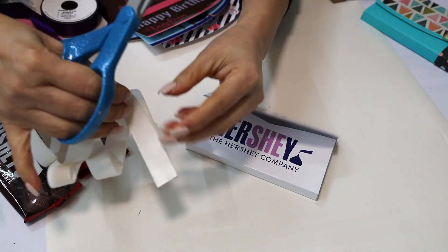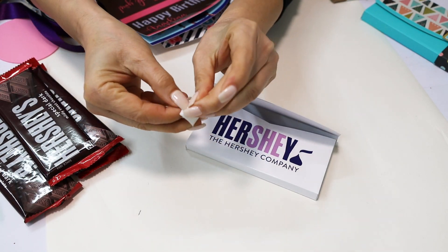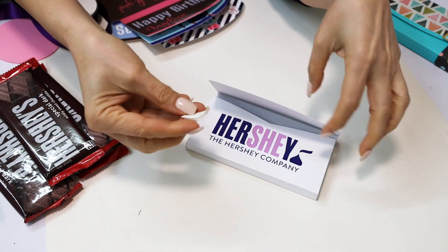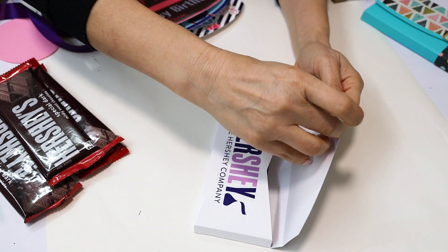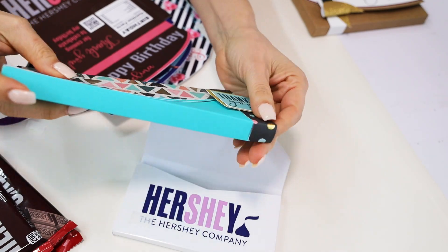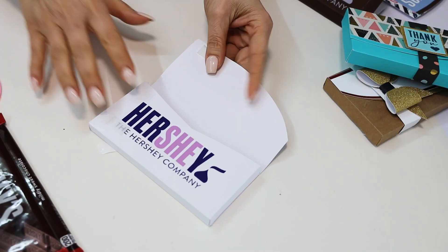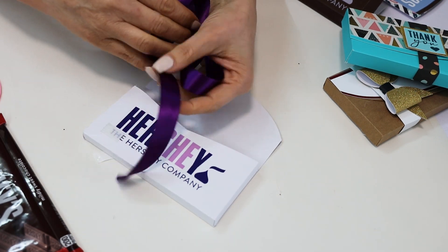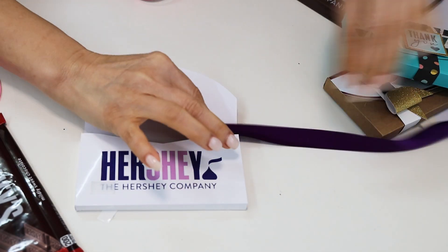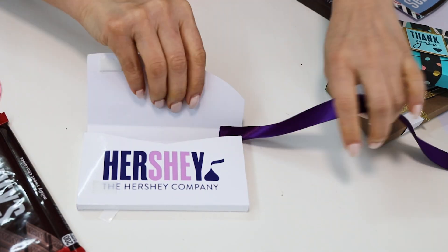To close the box I am going to use velcro — this is the sticker velcro. If you don't wish to use velcro, you may close them using the belt method; all of this is included with the free template. This is optional, but I am going to place a handle using a piece of ribbon — you may also use a piece of chain.